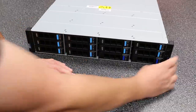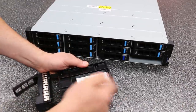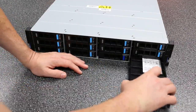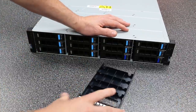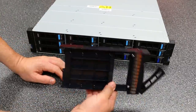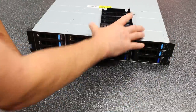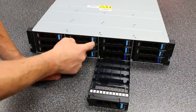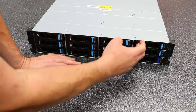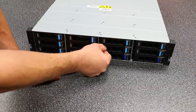Over here we have SSDs with a slightly different tray to accommodate them — so the trays are not universal. If you have a slot without a drive, there are standard blank trays to maintain airflow. If you order a unit without all drives filled, the blanks look just like the other trays. There's also a small writing tab on each tray for labeling, plus sticker spots inside for drive identification.